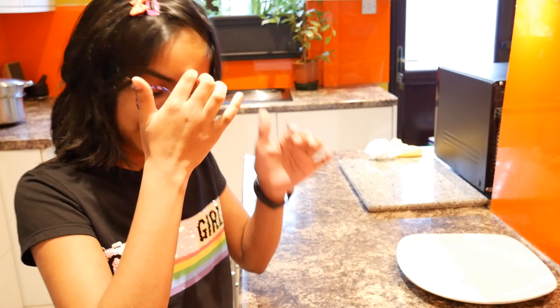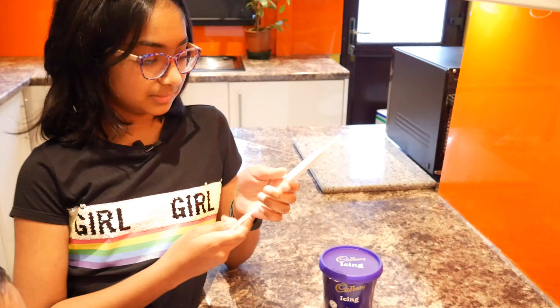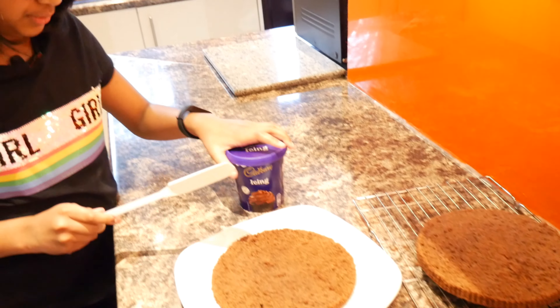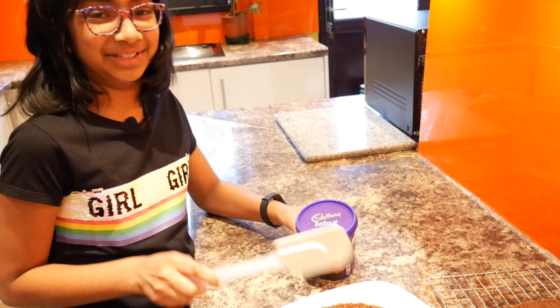The cake is finished — it's fully baked! We're going to be putting on the icing. We've split the cake into two pieces. Now we're going to use our karate skills to put the icing on the cake.